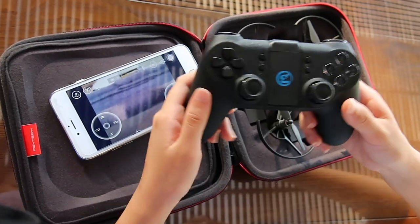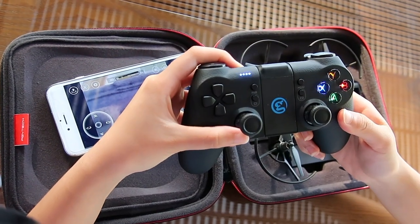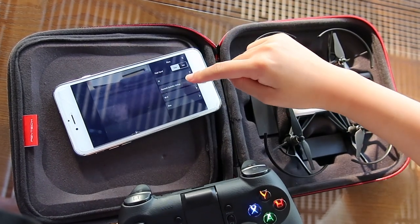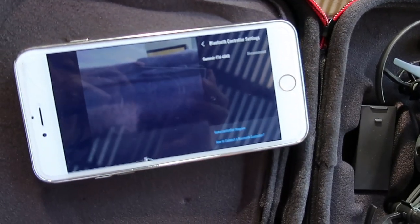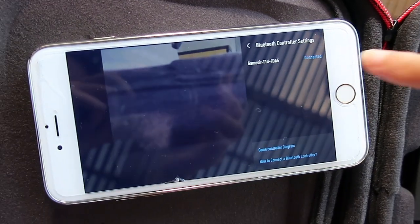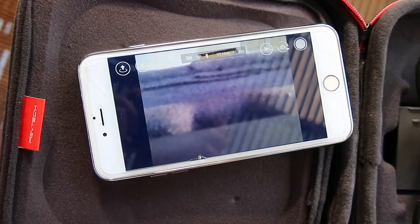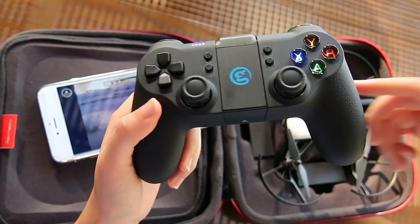You can easily control your drone with your phone, but today I want to try out the game controller. To connect the game controller to the app, simply turn on your game controller, press it, and find it in the Tello app. Go to the Bluetooth controller settings and you will see it shown on the phone — press it to connect, and it's now fully paired. You can now use your game controller to control your drone instead of your phone.